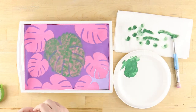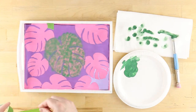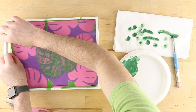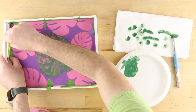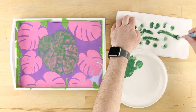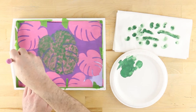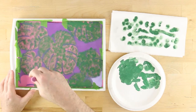Before painting close to the edge, use pieces of frog tape to protect any areas where green should not accidentally be painted. Continue stenciling.